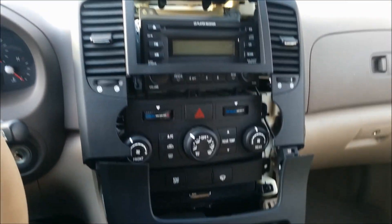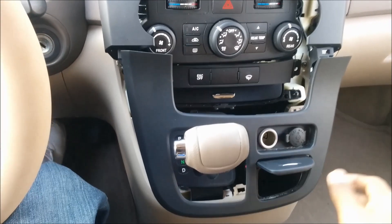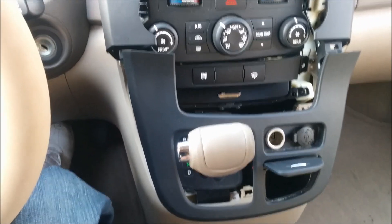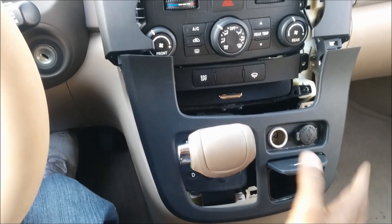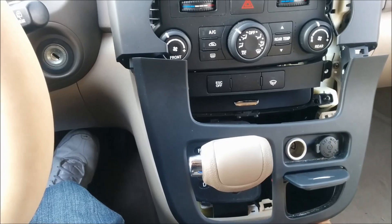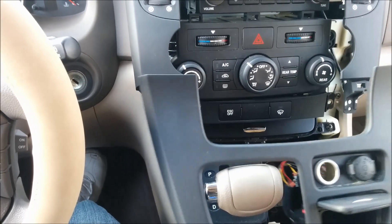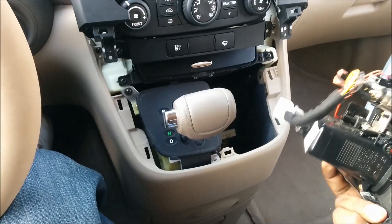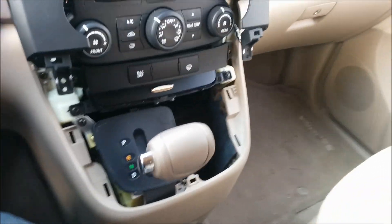I'm just going to show how to take apart this dash. I've already taken it apart just to quickly show. There are other videos on YouTube doing the same thing. All you do is first pry this part out — there are no screws anywhere, so you just put your hand right in here, grab it, pull it out. Six clips later it just comes off.